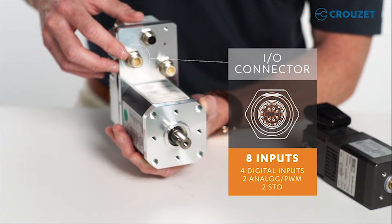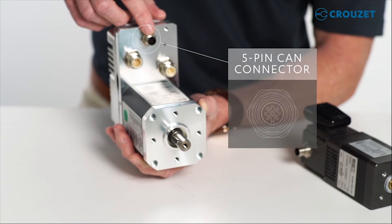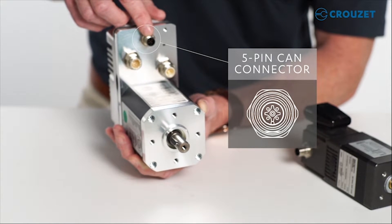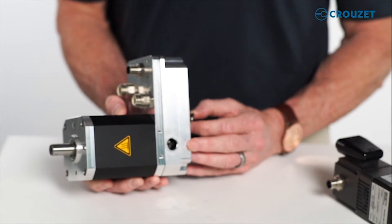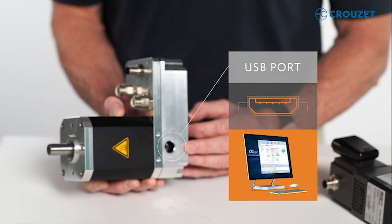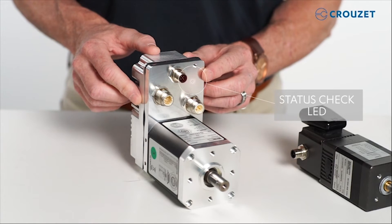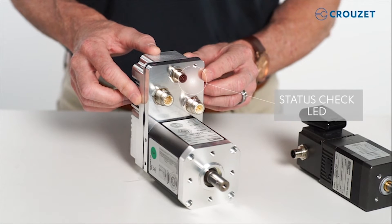and two STO or safe torque off inputs. STO is an important safety feature that we will discuss later. And this is a standard five-pin CAN connector, which allows you to connect it as a slave to a master or replace an existing motor in a CAN open network of up to 127 motors. Here you see the USB port that allows you to drive the motor from your PC using a standard USB cable and the DCMind plus CAN open software. We'll go over the software in a moment. Last but not least, here at the top of the front face, there is an LED that is used to check the state of the motor and communication status.